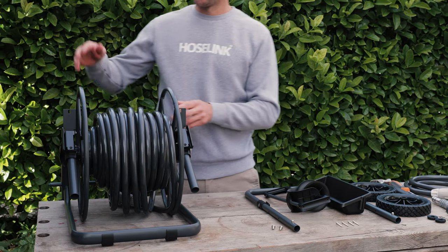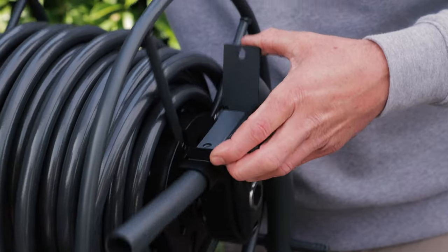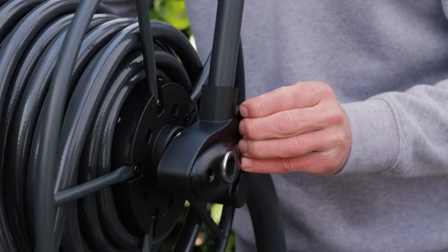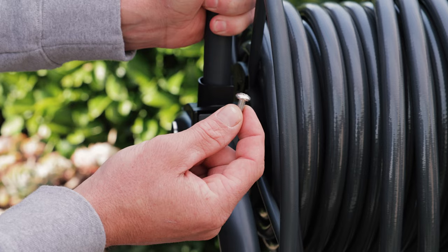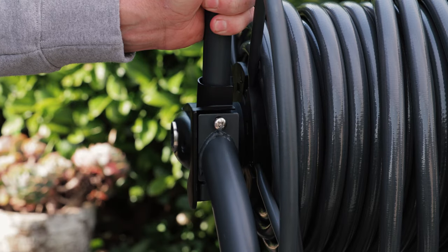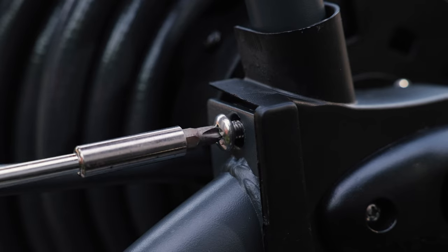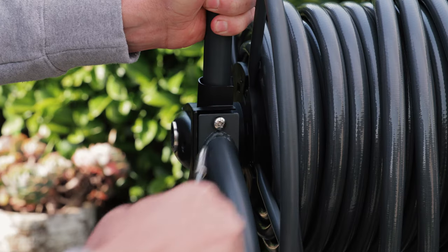Our next step is to assemble the base of the cart. Lift the hose drum until the two metal plates are aligned on either side, then secure into place with the two large threaded screws provided — these are labelled Part B in the manual. Avoid tightening the screws all the way at this stage to make attaching the handle easier.